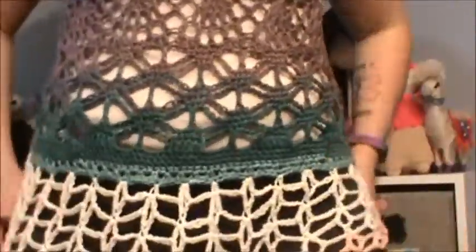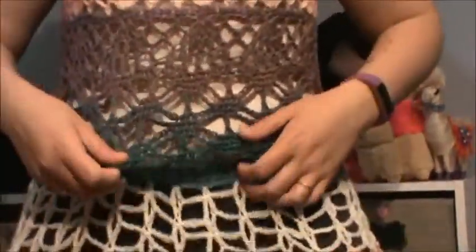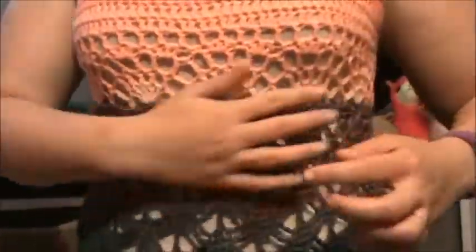I'll show you one more time. So yeah, it kind of flares out at the bottom, but I kind of like that, especially because I have bigger hips. This part's like my favorite. Very happy with that.